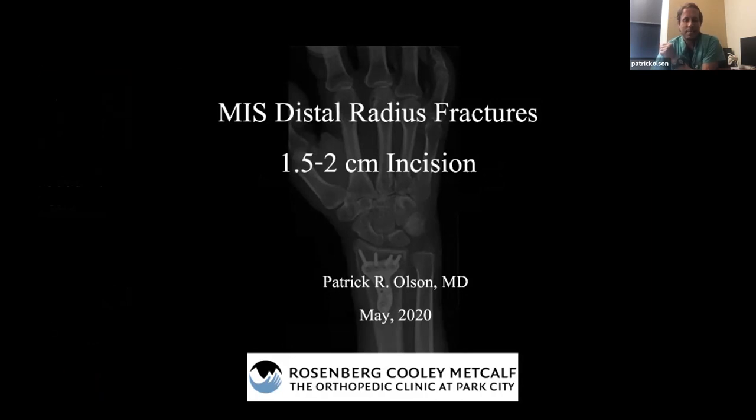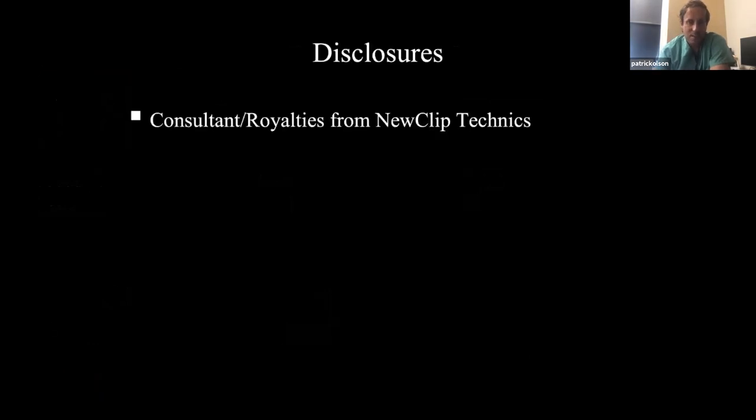I'm excited about this. I don't want you to think that I only use the XS — I really like all of the features of this expert set. Even a couple of weeks ago I used the dorsal plates, so it just depends on the fracture. But this is probably one of my favorite plates. Just a quick disclosure: I am a consultant.